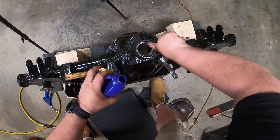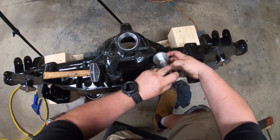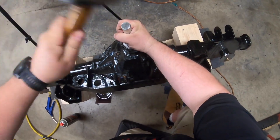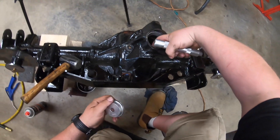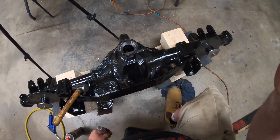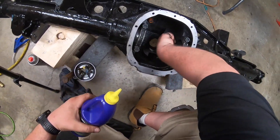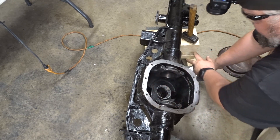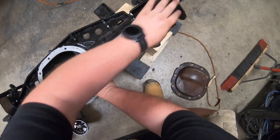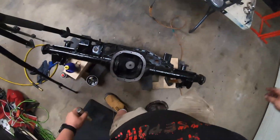Lubricate with some gear oil just like that, then grab the bearing race. A little bit of love — it's cold — went right in. A little bit of lubrication goes a long way. Good, last one. This one might be a little different; I might need a longer handle but I don't have one.